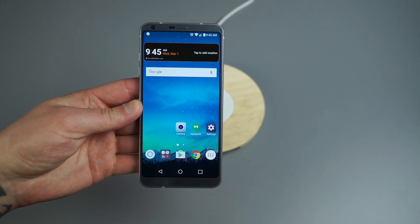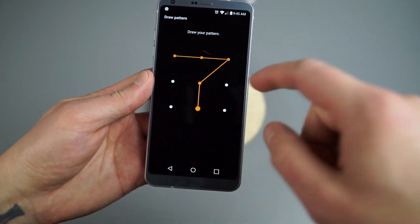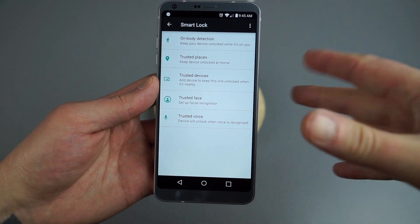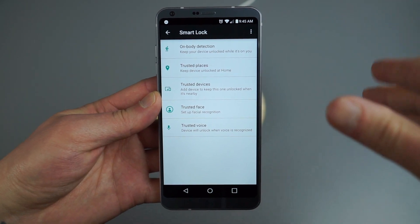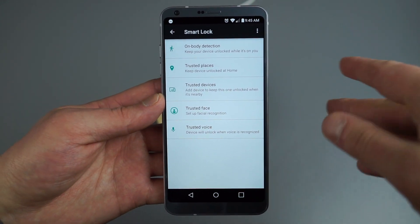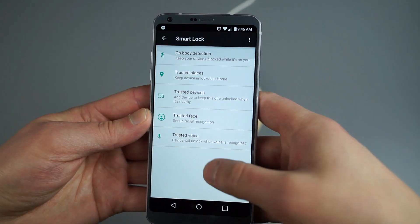I want to talk about a feature called Smart Lock. In the settings menu under Lock Screen, you'll find this option. Smart Lock means that if you're at your house, at the office, or if you have a particular Bluetooth device enabled and synced, the phone won't lock — you won't need your fingerprint or a pin. The Trusted Places option keeps the device unlocked at home. If I have my LG Watch Sport connected, it'll recognize that Bluetooth device and remain unlocked. There's also Trusted Voice, on-body detection, and Trusted Face.